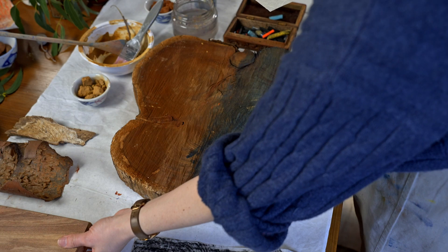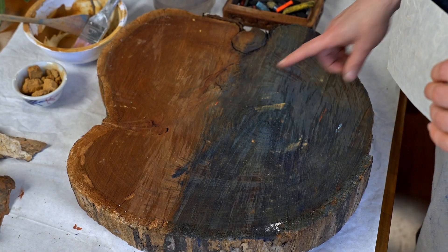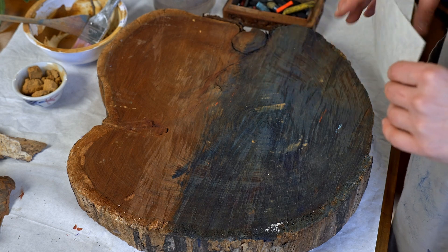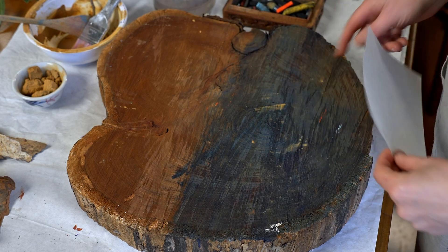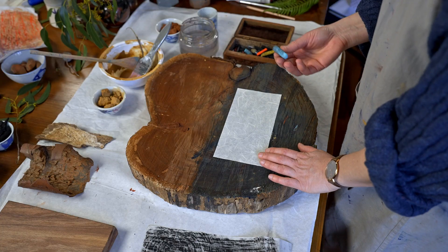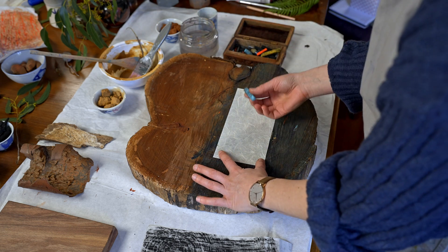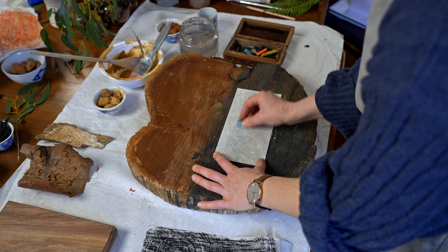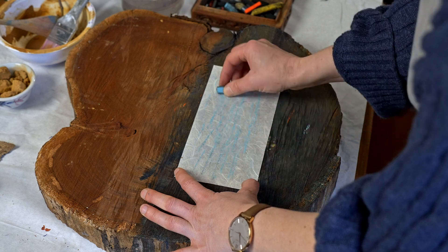What I'm going to do is a beautiful rubbing on this log. You can see the chainsaw marks in it but also the rings of the tree, and I've obviously done some painting on this before. I'm going to focus on this circle here in the middle. I'm sure all of you will have some kind of crayon at home — this is oil pastel — and I'm just going to go right over the top. It's a beautiful way to pick up the textures in the wood.